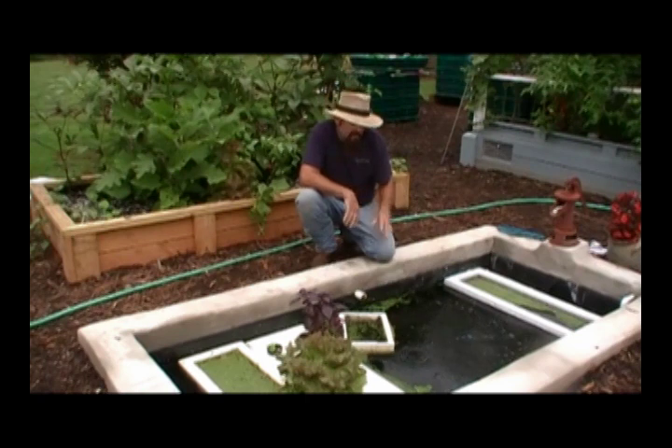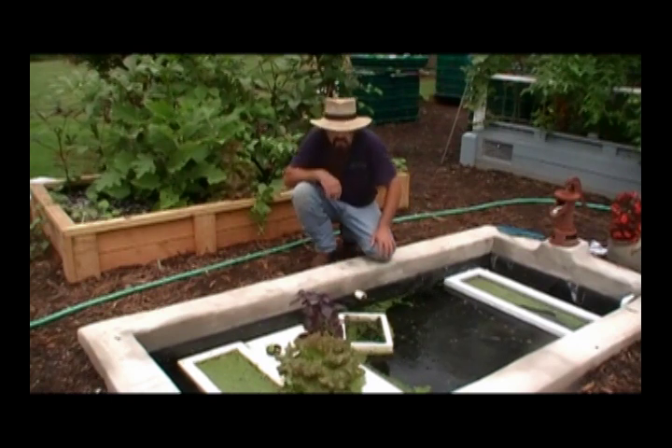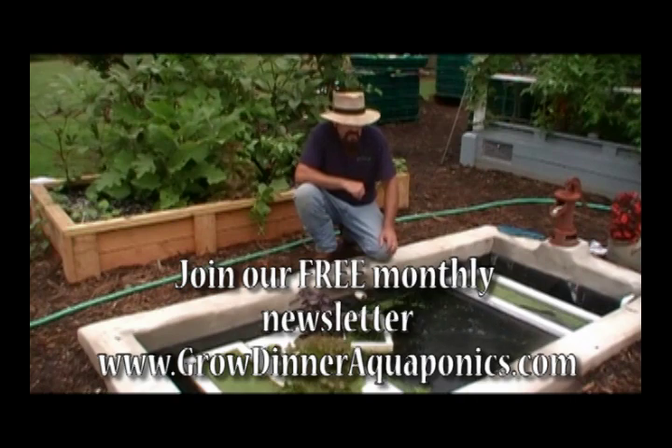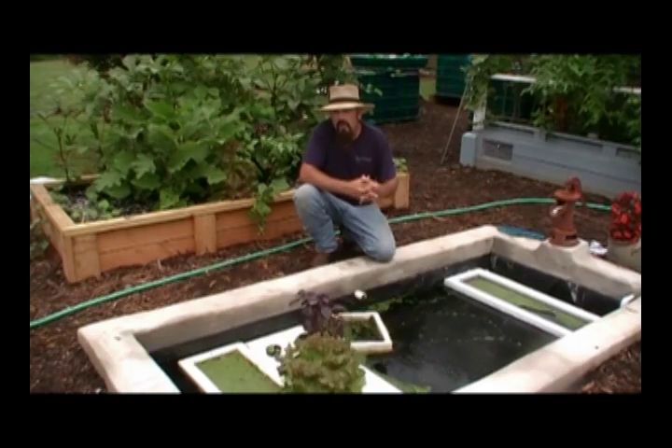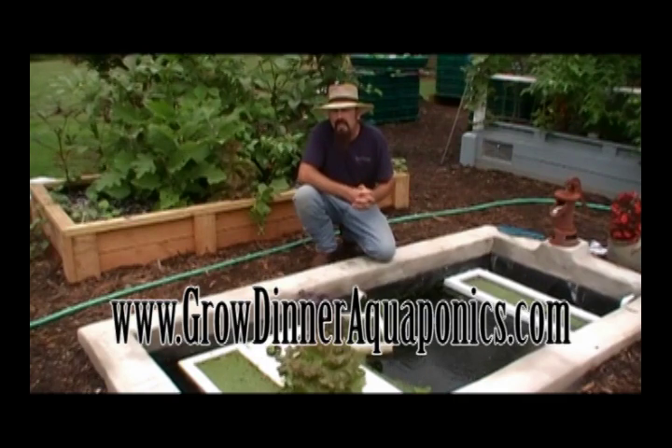Basically here we have it. This is where we're growing freshwater prawns on the bottom of our pond, tilapia in the center section, fish food on top, and a little bit of human food for consumption ourselves. Remember, fish absolutely love duckweed, and duckweed is high in protein and nutrients. Good healthy fish food gives you good healthy fish, good healthy fish gives you good healthy vegetables, which in return gives us really good healthy food to consume. I hope this works out for you and gives you a more sustainable system. Thanks for joining the Straw Hat Farmer with Grow Dinner Aquaponics — follow us on Facebook, YouTube, or see our website at www.growdinneraquaponics.com. Thanks for sharing this with us at our backyard garden.